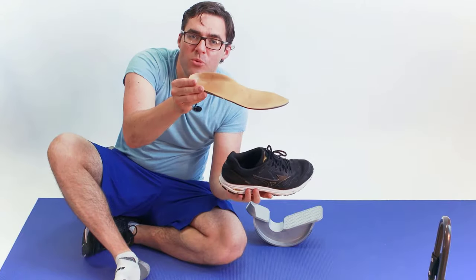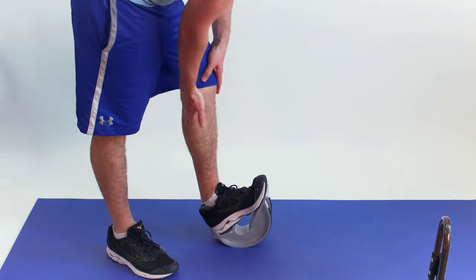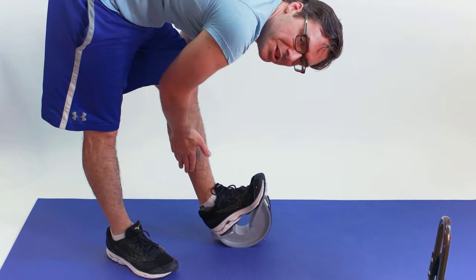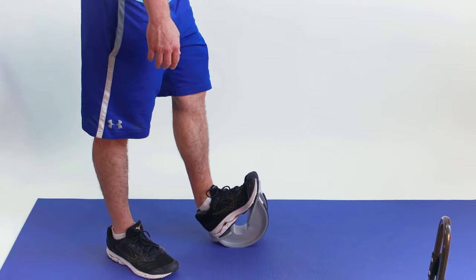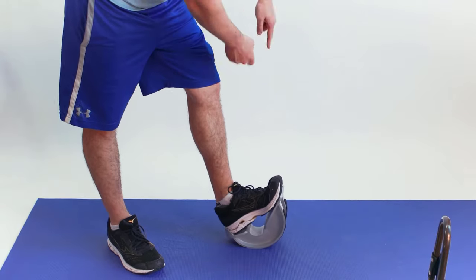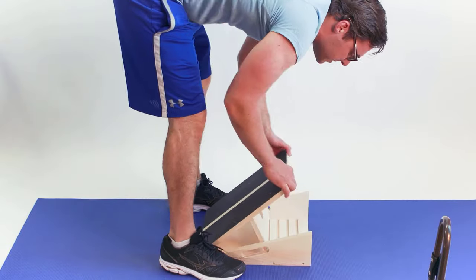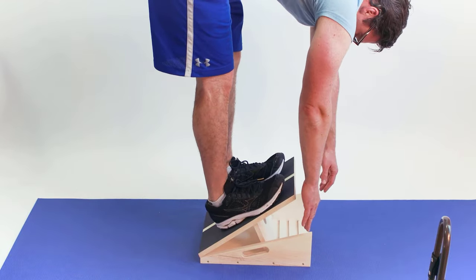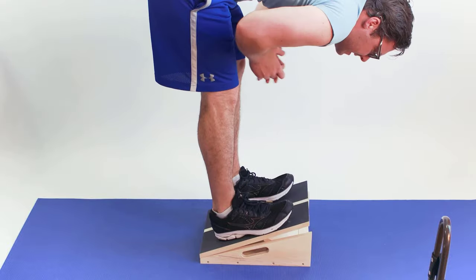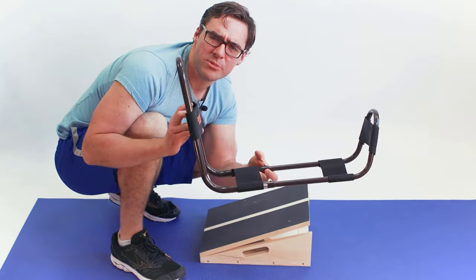But watch this: if I have a good stable shoe and put a good orthotic in there with a metatarsal pad and now I stand on it — almost no pain in the ball of my foot, but I'm getting a great stretch in my calf, my hamstring, and my hip. If I keep doing this long enough, I'm not going to be damaging the ball of my foot, but I'm going to gradually get more flexible through the hamstring and calf muscle. This is a huge contrast showing how good stretching is with proper support.